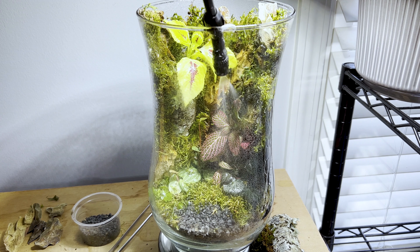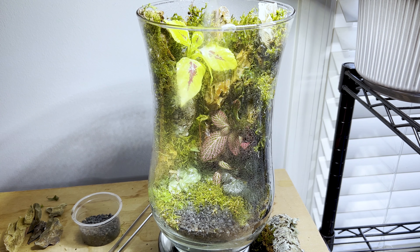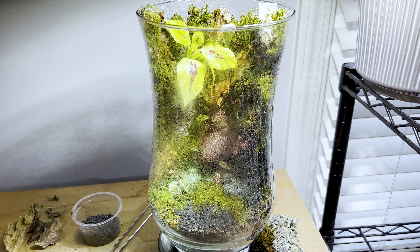As you can see I added some of these dark gray pebbles. They have such a unique texture and color and I really think they complement the build.